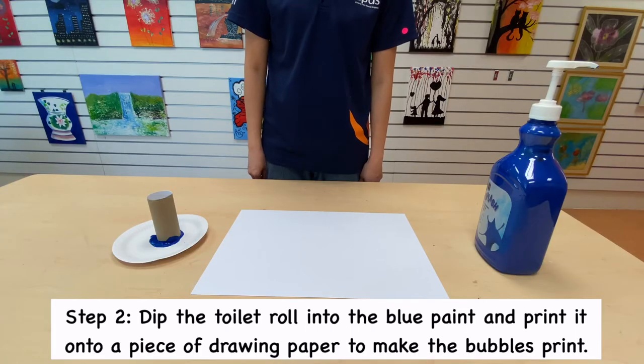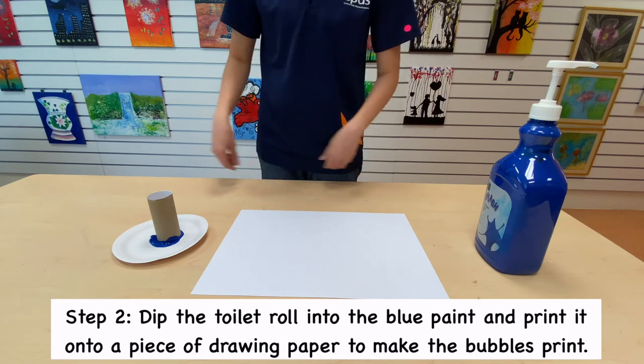Step 2. Dip the toilet roll into the blue paint and print it onto a piece of drawing paper to make the bubble print.